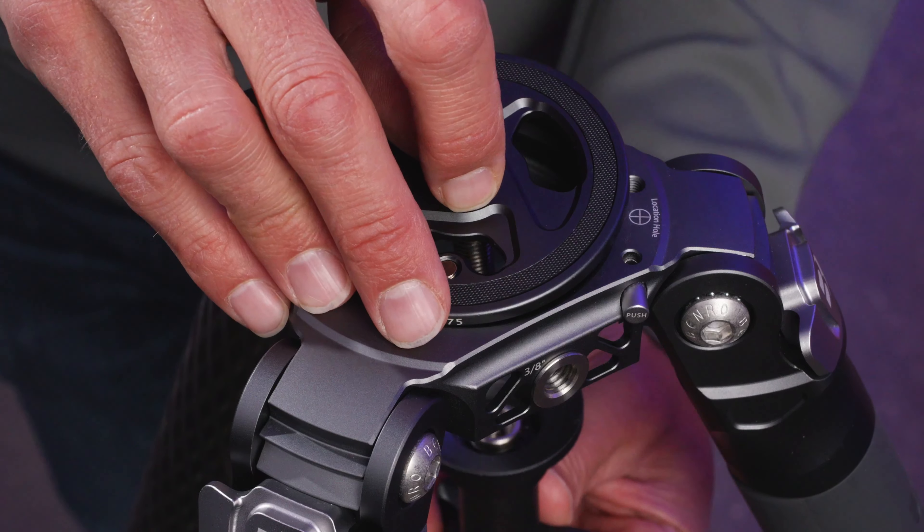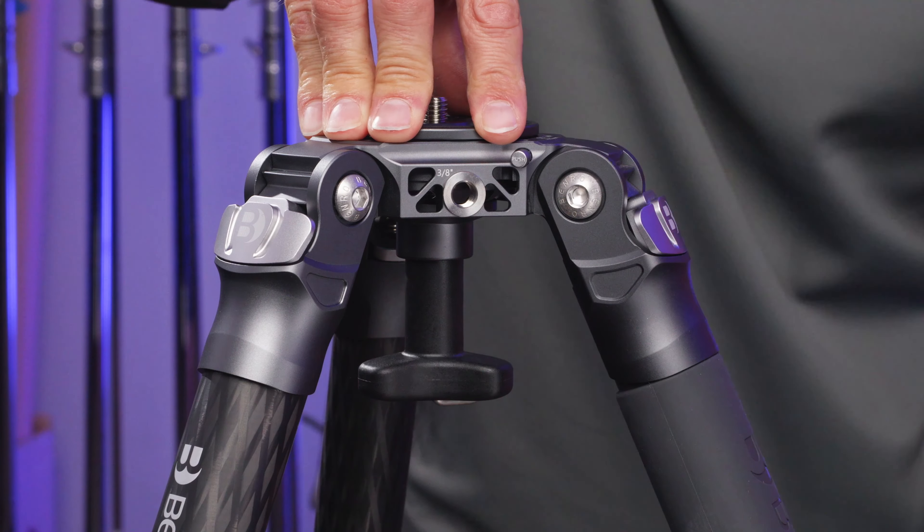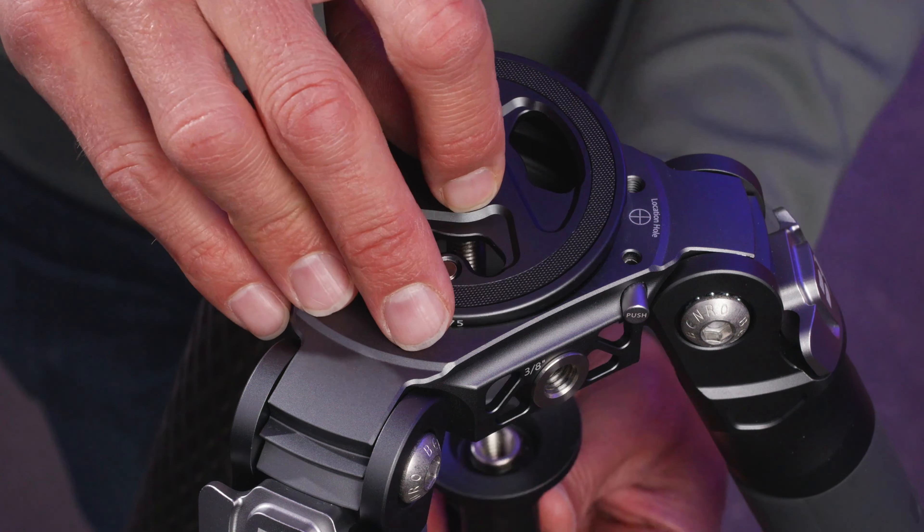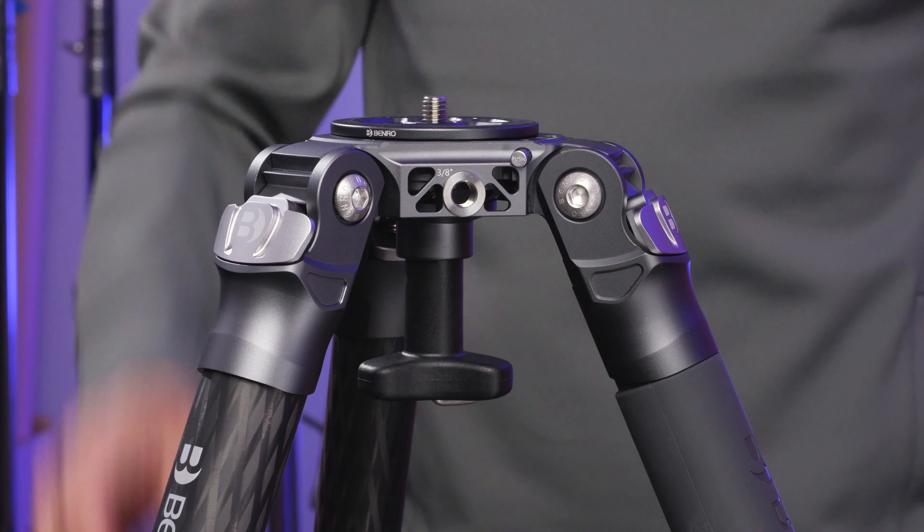Simply drop in, tighten down the handle, and get shooting. Benro's Mammoth photo adapter is the ultimate secure support companion for an extremely solid tripod.